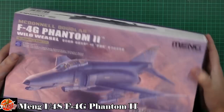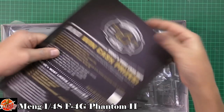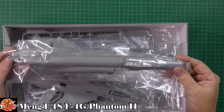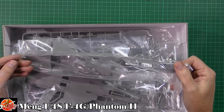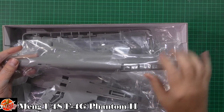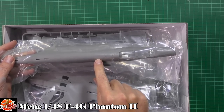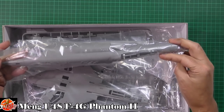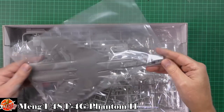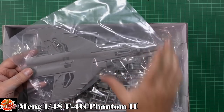In the box, straight off the bat, what we've got is a one-piece fuselage, which is completely different to how Zucamori did theirs — they did theirs as basically a two-piece with a centre section. This one is purely the Air Force version because you've got the refuelling door at the top. This seems to be more akin to how Academy do their ones. We've got the main fuselage and a one-piece bottom half as well.